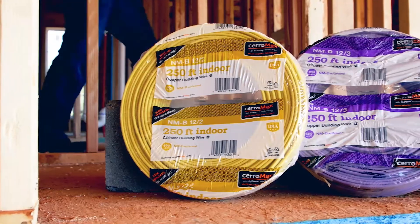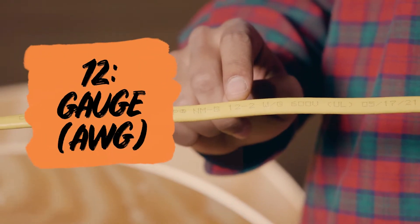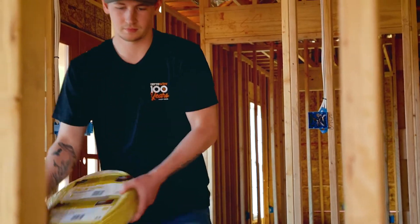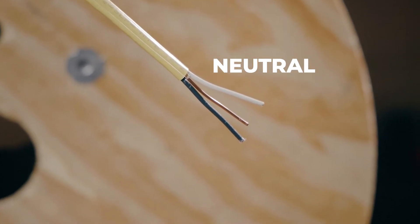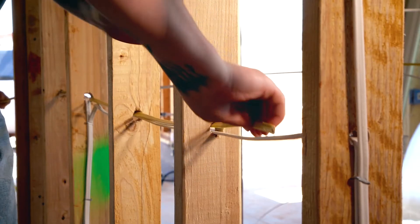Cable labeling is standardized for Serowire and all other brands. It shows two numbers, such as 12-2 or 14-3. The first number indicates the wire gauge, and the second tells the number of insulated conductors. 12-2 is 12 gauge wire with two insulated conductors: a white neutral, a black hot wire, and a bare copper ground wire. Very common for lights and outlets in a home.